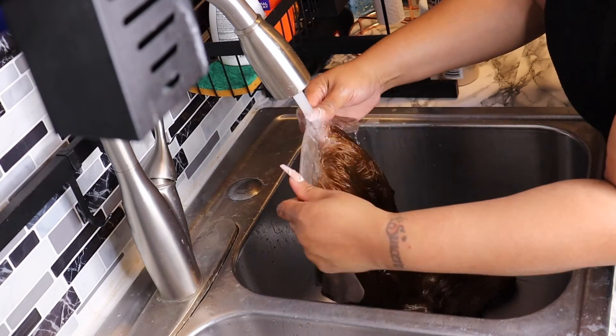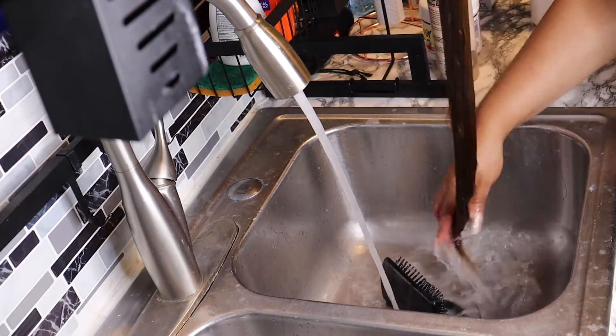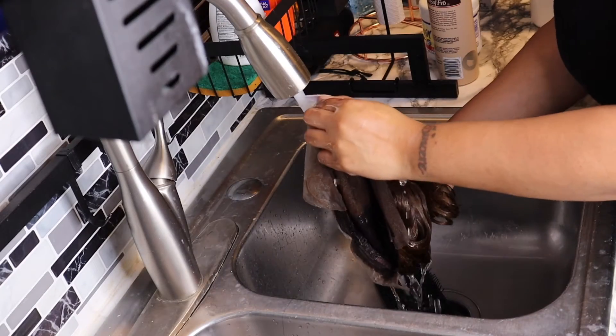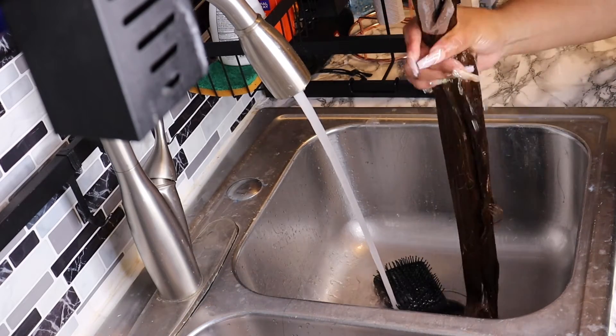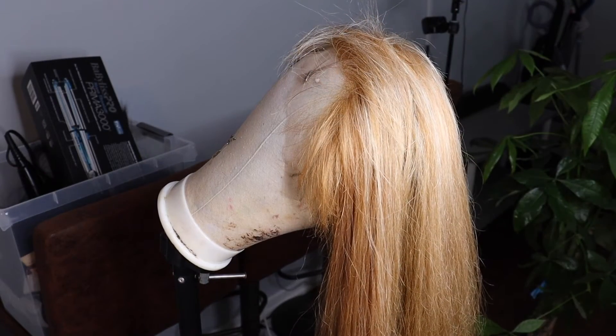I did have shedding, but honestly it wasn't a lot. That's actually what made me realize it was the hair quality and not the process that was the problem — because if I had over-processed it, the hair would have been falling right out of the wig. But it stayed attached, so it was okay.